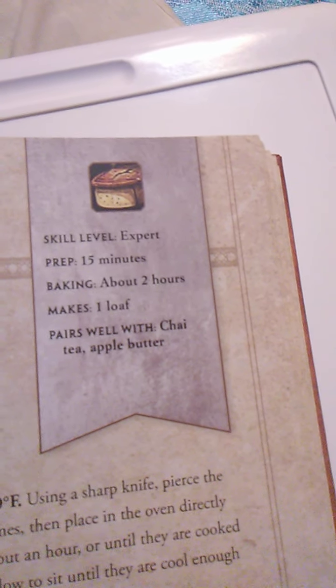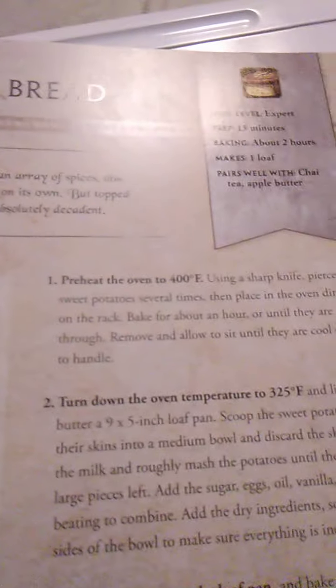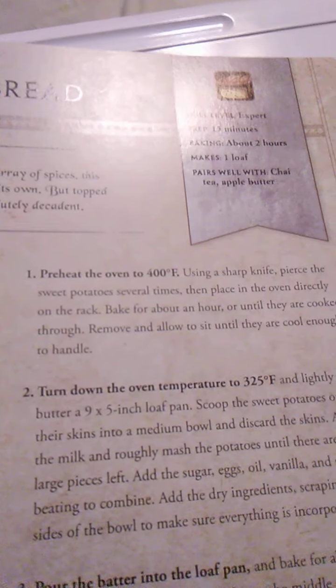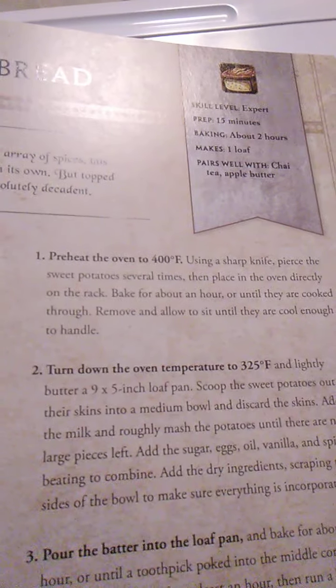Up next we have sweet potato bread — oh, that looks good too. This is an expert-level recipe. Prep time is 15 minutes, baking time is two hours, and it makes one loaf. It pairs well with chai tea and apple butter. Moist, dense, and richly flavored with an array of spices, this popular Northrend bread would be tasty on its own, but topped with caramel and crunchy nuts it is absolutely decadent.